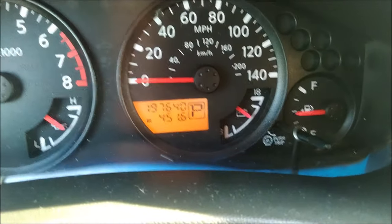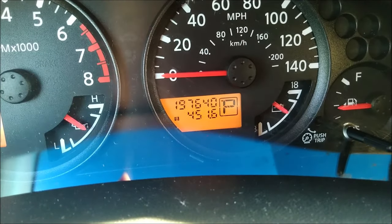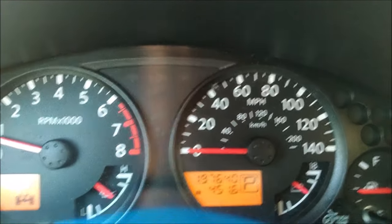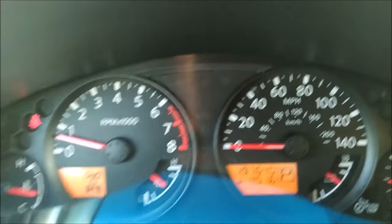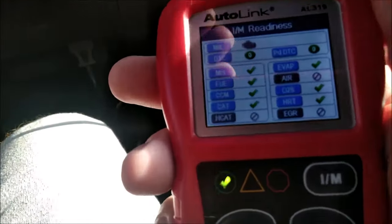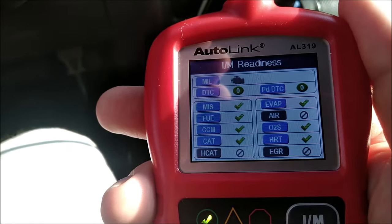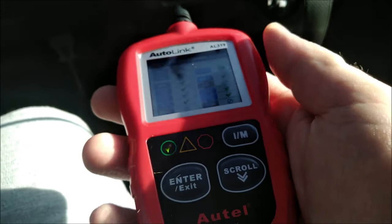Okay folks, it's been a little bit since I put the CataClean in — it's been 451 miles — and the check engine light has not, I repeat, not come back on, which is fantastic. And according to this reader here, it looks like the catalytic converter gets a green checkbox. Hey, that's good.